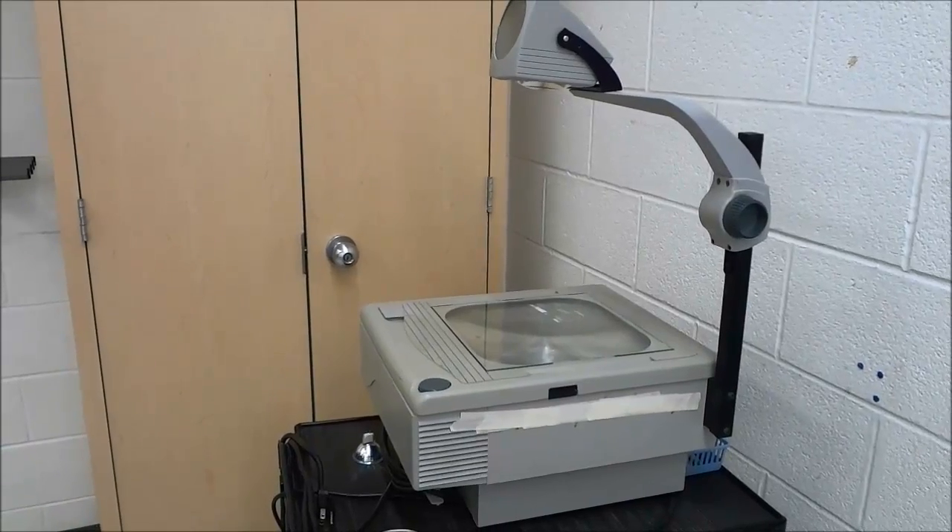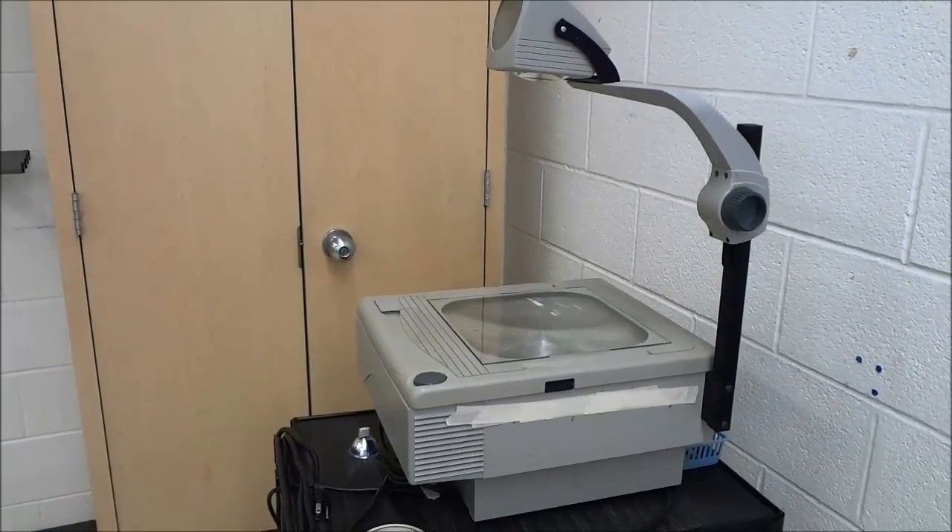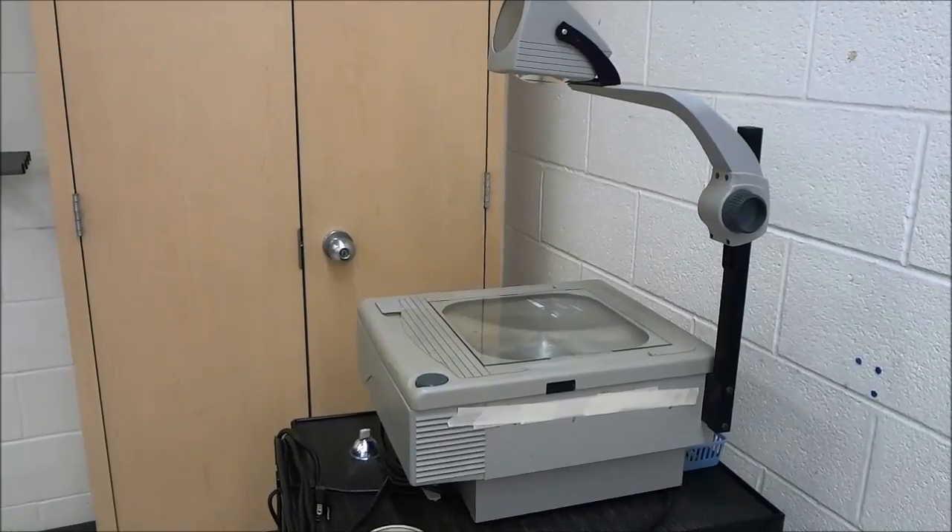Hey everybody, I'm here today to show you how to change the light bulb in an overhead projector.